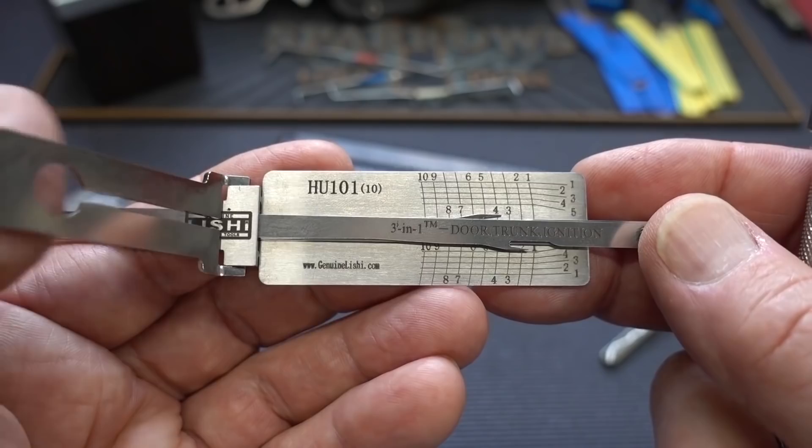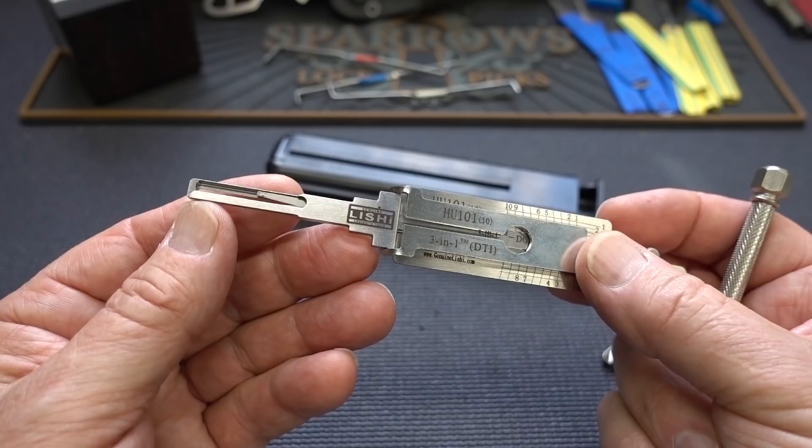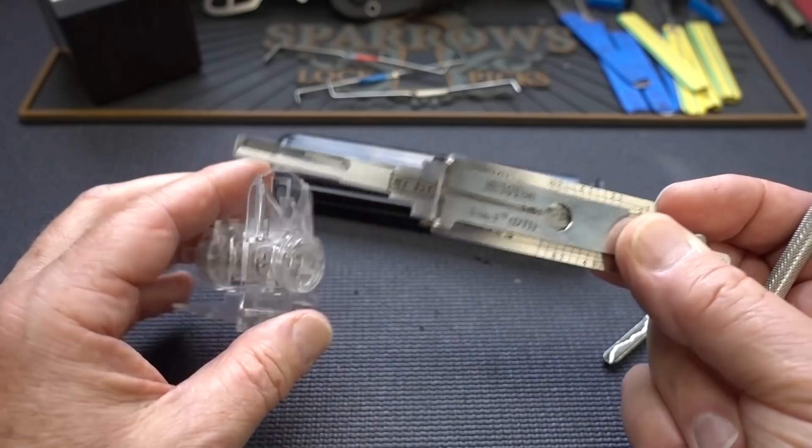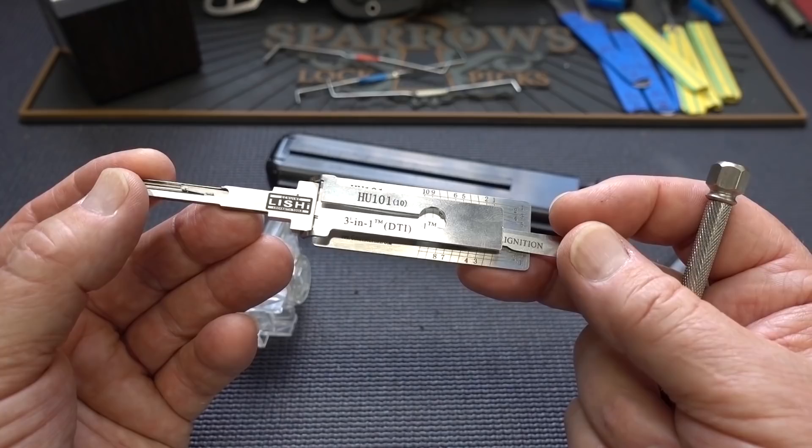That is all there is to it. So rather than keep talking about it, let's go ahead and clamp up this lock. This tool not only takes finesse — it is kind of a precision instrument — but it also takes two hands. So I'm going to put this in the vise, pretend it's in a car door, and show you how to use the Lishi pick so you don't have to suffer through the same learning curve that I went through.